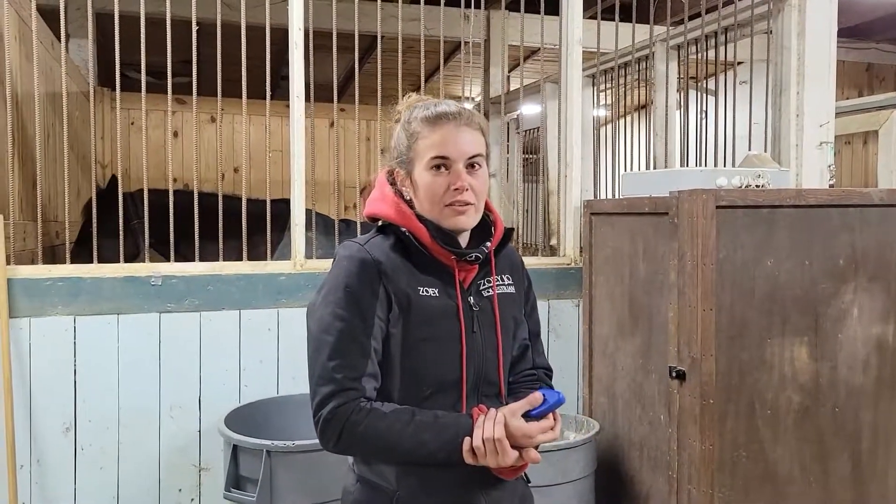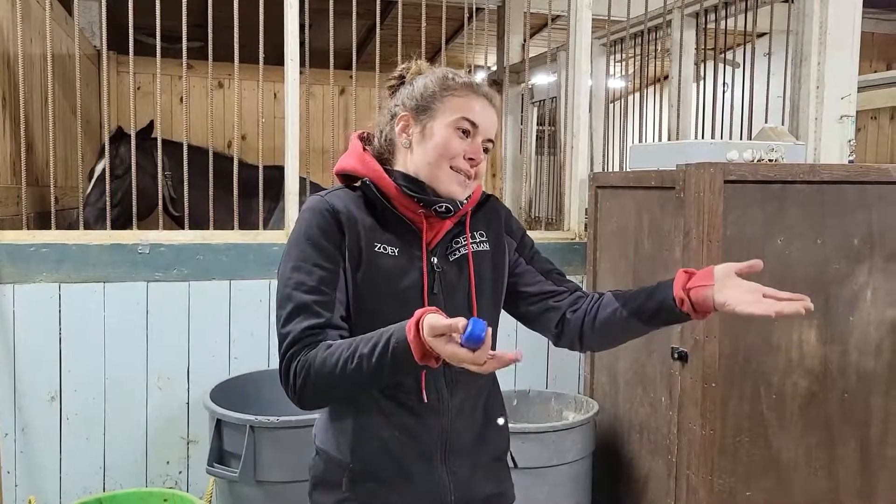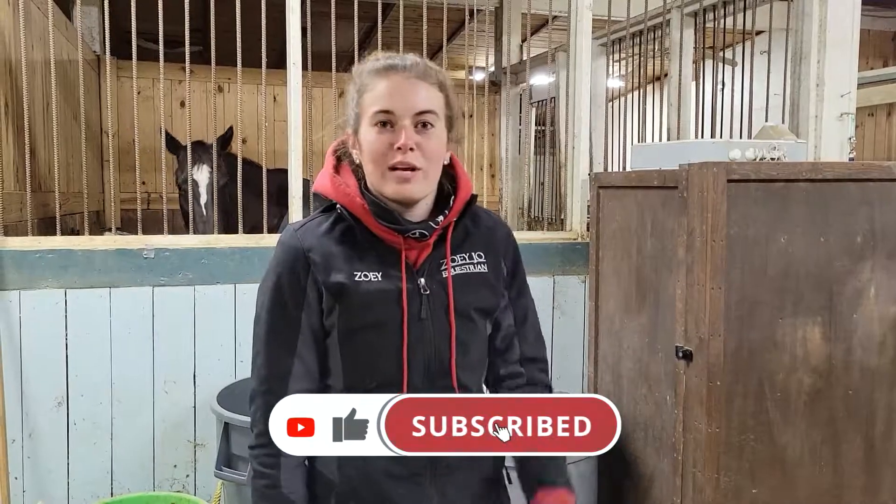I'm excited to see them in our little video when we're at the show — you'll see at least some of them somewhere. Cool — I'm glad you guys watch, like, subscribe, come along for the ride!